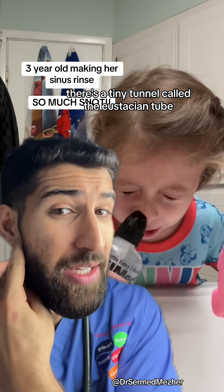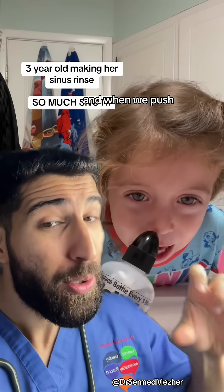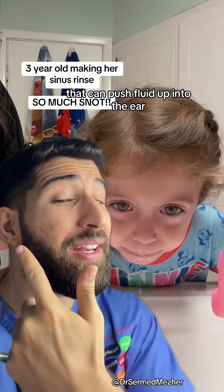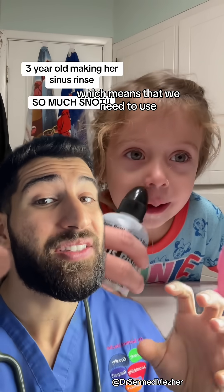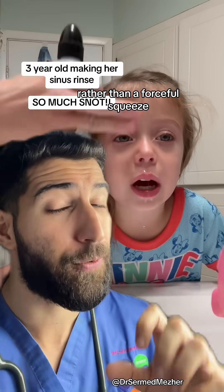When we push, that can push fluid up into the ear via the eustachian tube, which means that we need to use more gentle and sustained pressure rather than a forceful squeeze.